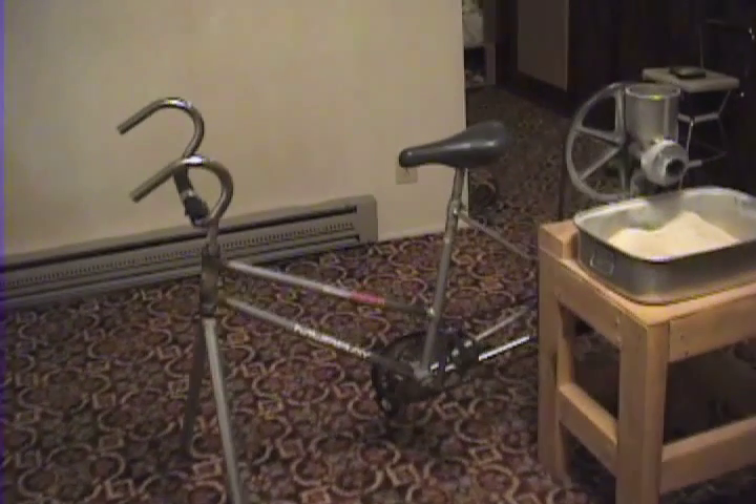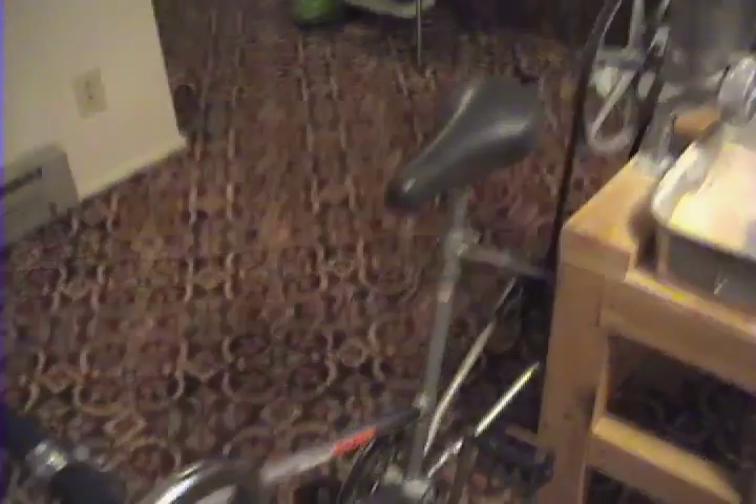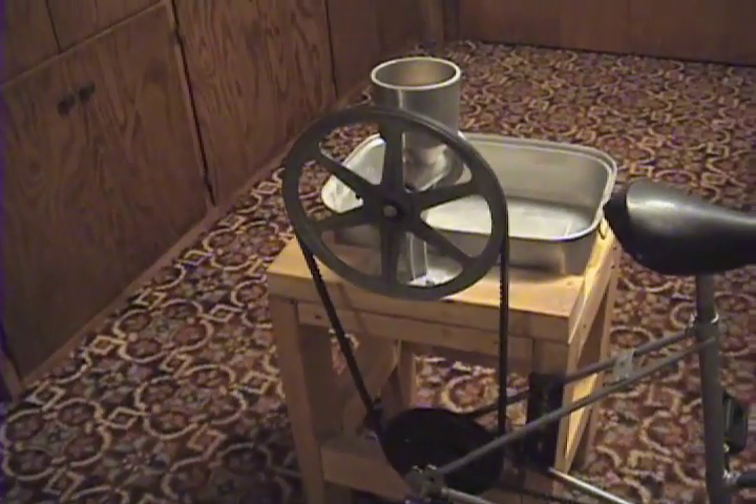Here we have my latest invention: a bicycle that's been retrofitted to grind wheat. Pedaling the bicycle turns the chain, which in turn turns a pulley connected to the wheat grinder. Here we go.